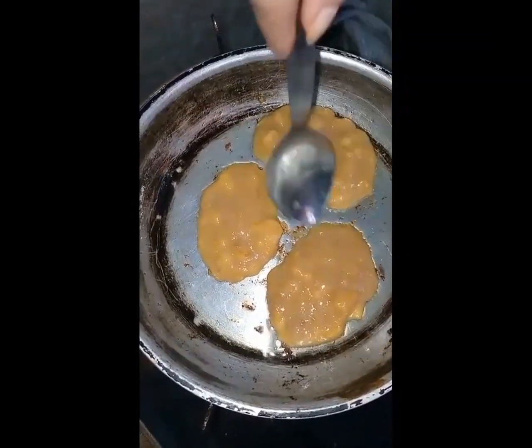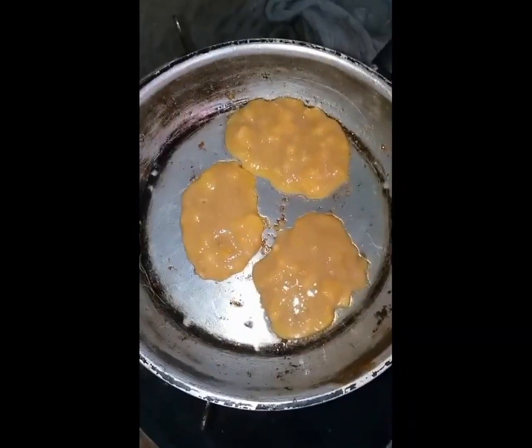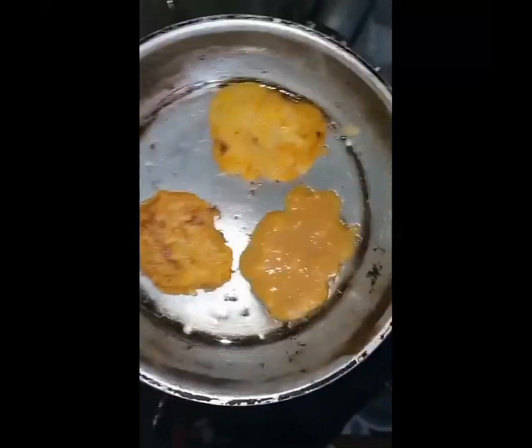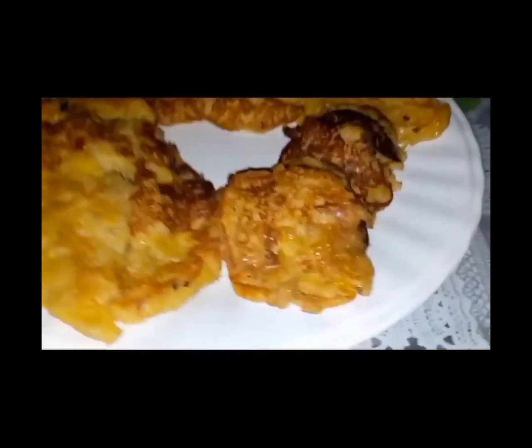Let's check, check, check. Then let's flip the pancake. This is the final banana pancake, guys!